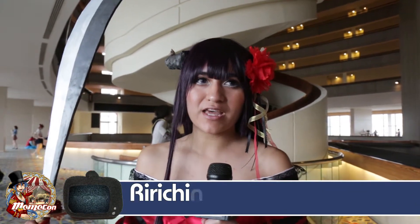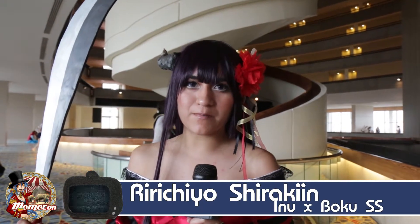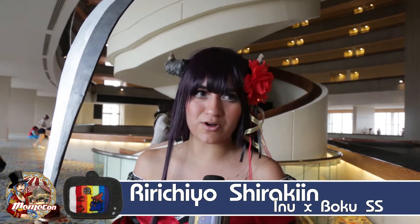I'm cosplaying as Rubicchio from the manga Inu Ex Boku, or Yokai Ex Boku. I chose her because I felt like I related to the character, and I chose it from the manga rather than the anime because I like the design of her outfit better.